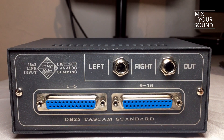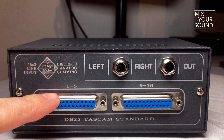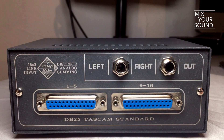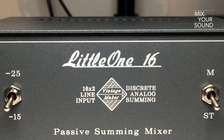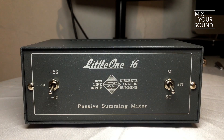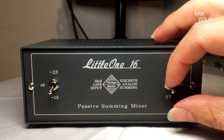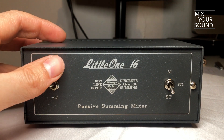The rear panel has left and right TRS outputs and 16 balanced inputs via DB25 connectors. The front panel of the LittleOne 16 comes with a mono/stereo switch, allowing you to create a mono version of inputs 1 and 2. There is also a switch for more headroom, where you can toggle between minus 15 and minus 25 dBs.